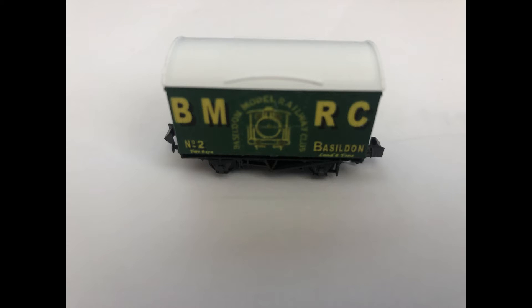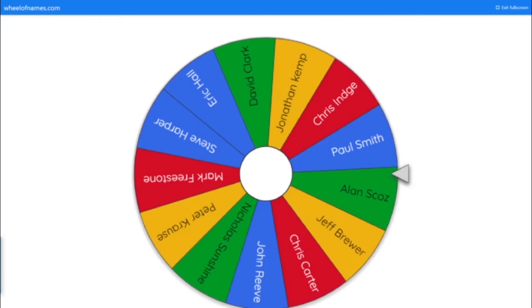And now for the N gauge draw. So for the N gauge draw, I had 13 entries: David Clarke, John Reavy, Chris Carter, Chris Inge, Steve Harper, Paul Smith, Alan Scos, Nicola Sunshine, Jeff Brewer, Eric Hall, Mark Freestone, Jonathan Kemp and Peter Cross. Apologies if I've mispronounced anybody's names there. And here we go, you're all on the spin the wheel. So fingers crossed and good luck everybody.